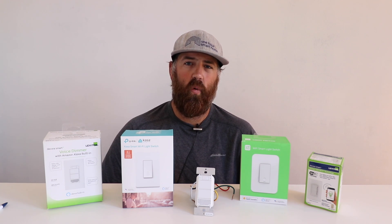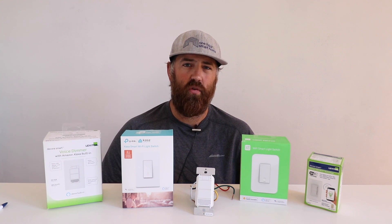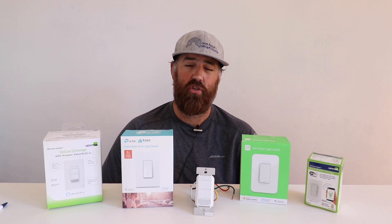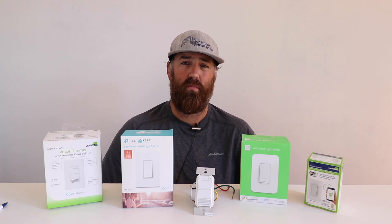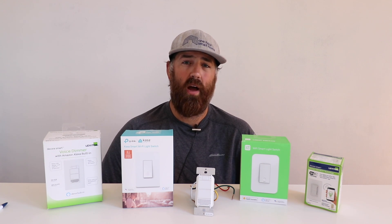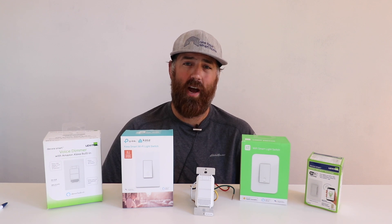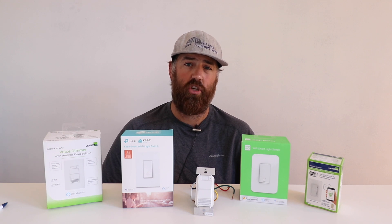Something like Eero or Google Mesh Wi-Fi is really the ideal system, and both are going to give you great coverage. If you're looking for a consumer-level solution that can be expanded to cover a home that's multiple floors or very large, go with one of those mesh systems and you won't be disappointed. Most people will find that adding a newer Wi-Fi router or mesh Wi-Fi system will significantly increase their Wi-Fi speeds and connectivity.